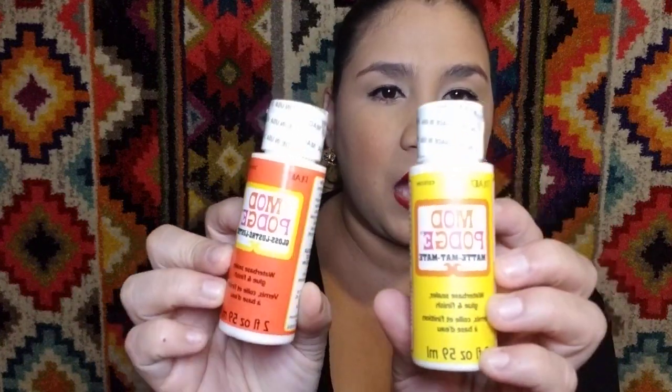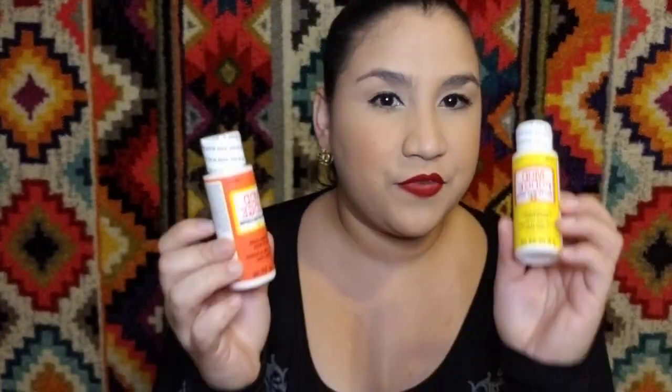Then I found some Mod Podge. I have no idea how to use this whatsoever, but I'm very interested in researching it and finding out how it works. I think it's for a little project I want to do, so I figured let me try it - it's just one dollar. It's made in the USA - one is matte and the other one is a gloss luster. I figured let me give it a try.